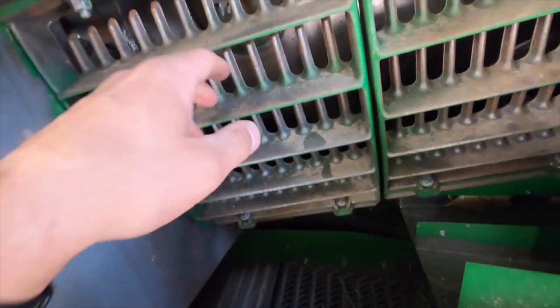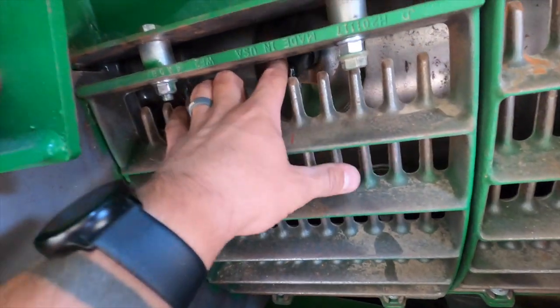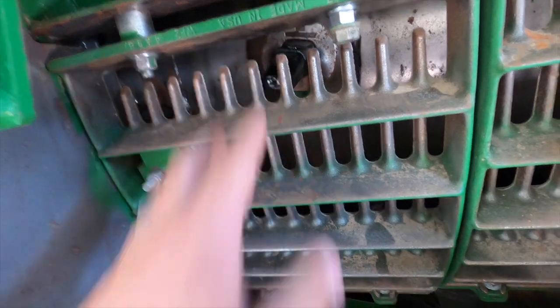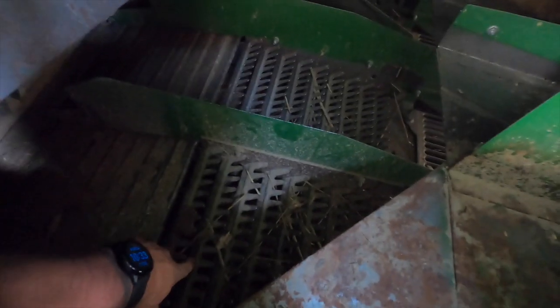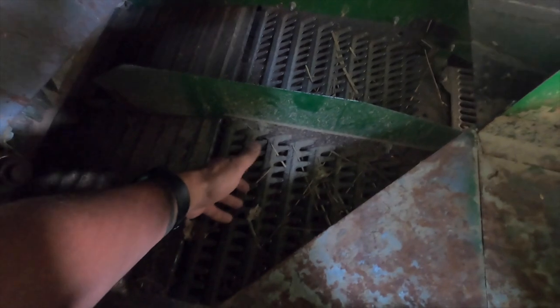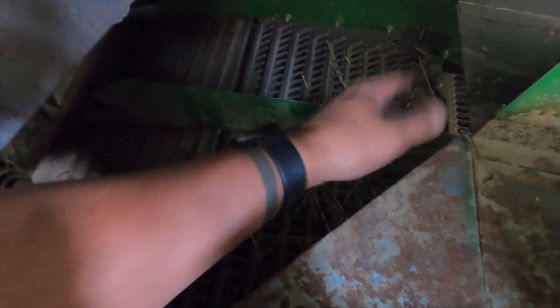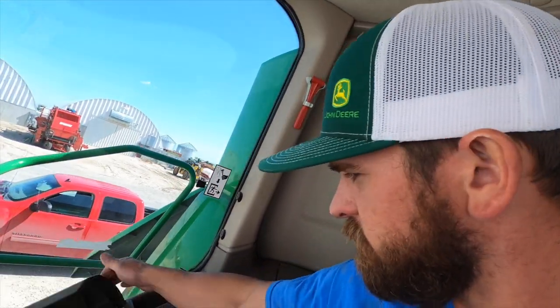We've got the covers back on - there are the tines. The grain comes through here, that rotor - these tines are attached to it - they spin around. The kernels and any chaff fall through here, go down through the sieves where we blow air up through and try to separate the chaff from the grain. The grain we want to fall down; the chaff we try to blow out the back end. Skylar says we're ready to run.